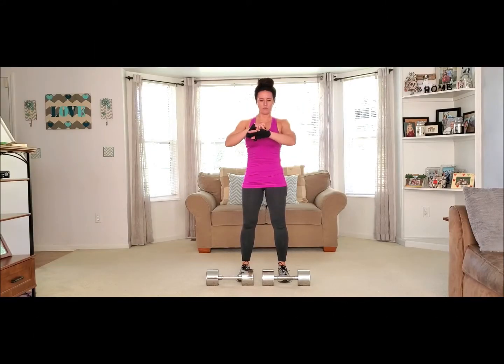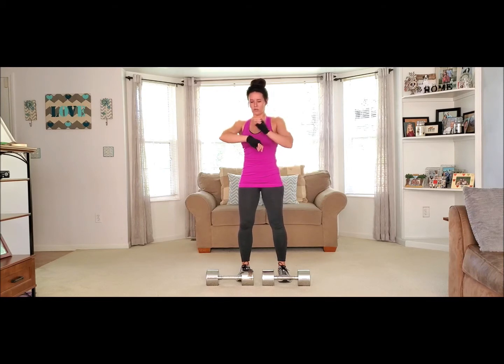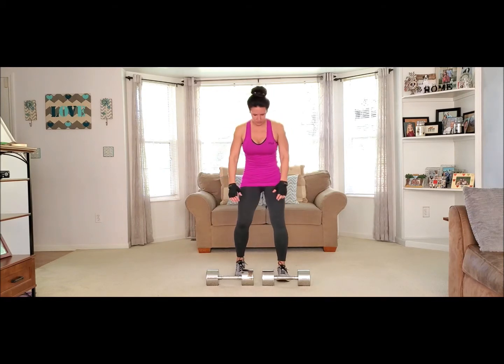All right, guys, if you have heavy weights — dumbbells, anything — use that for the exercise. We're going to do a straight leg, or stiff leg, deadlift.